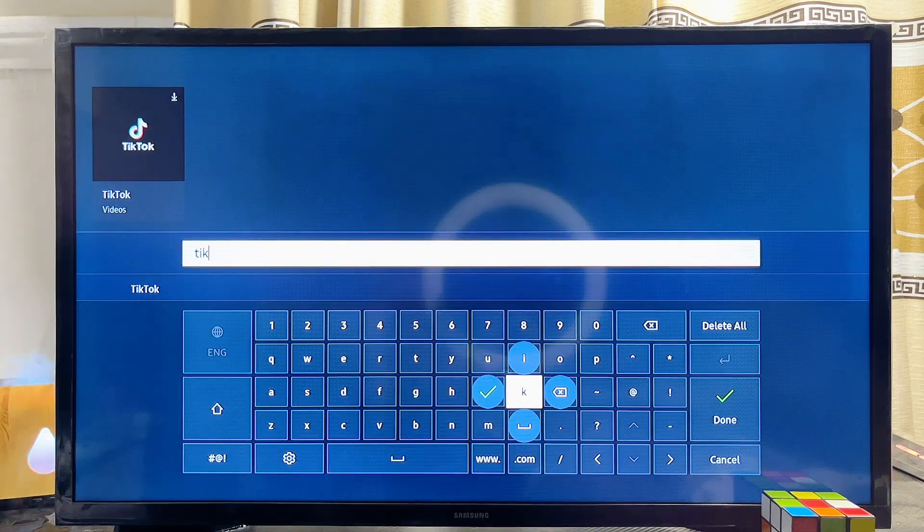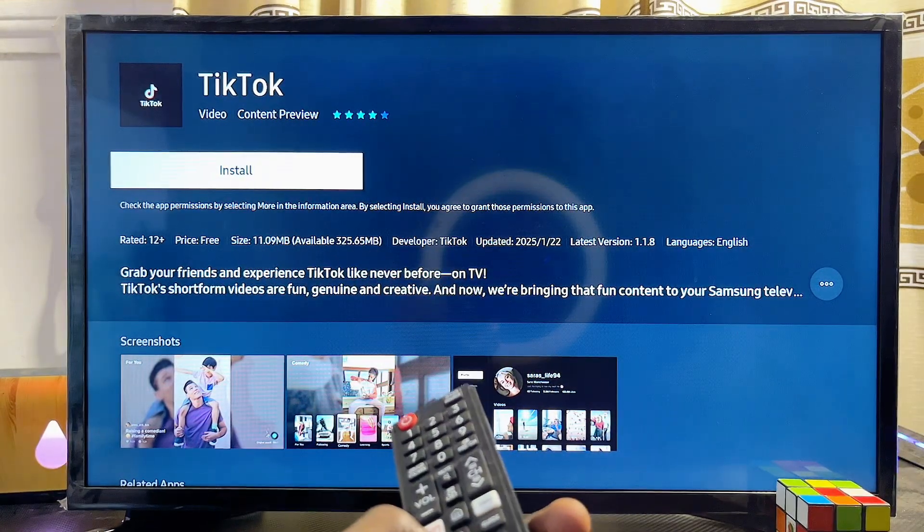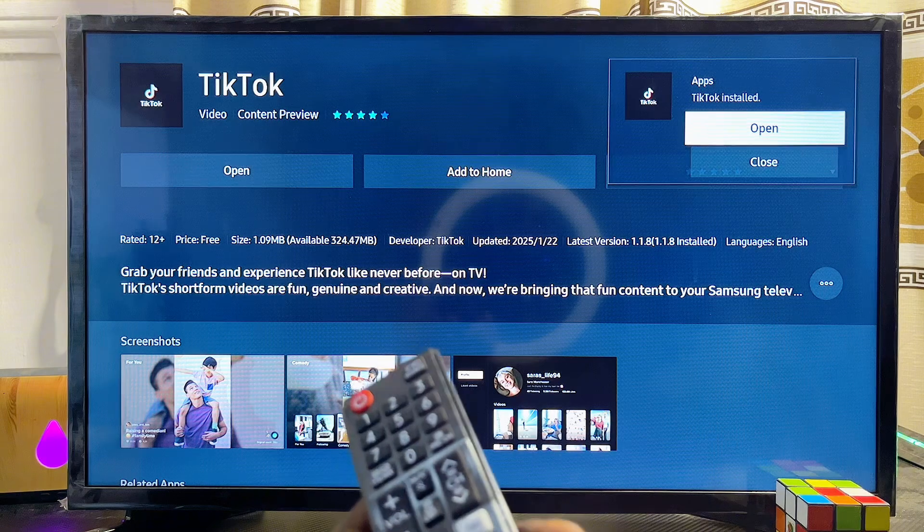Once that is done, go ahead and select the TikTok app at the top of the Samsung Smart TV app store. Scroll over to the top until you get to the TikTok app and click on it. Then just click on the install button to download and install the TikTok app onto your Samsung Smart TV.